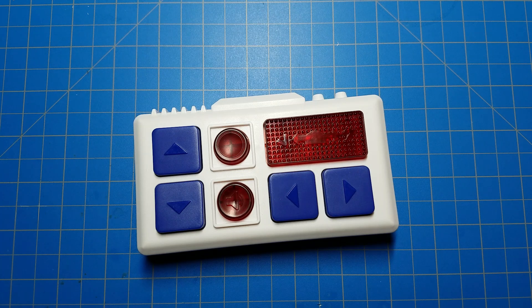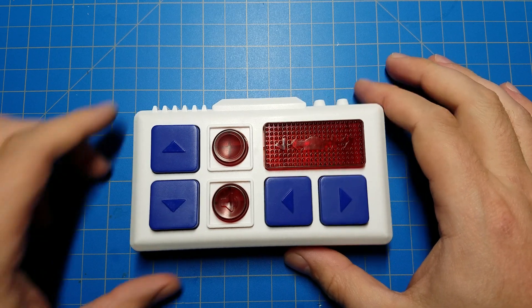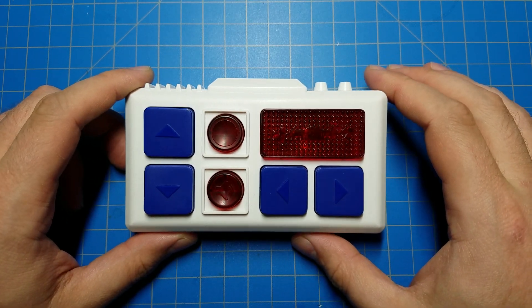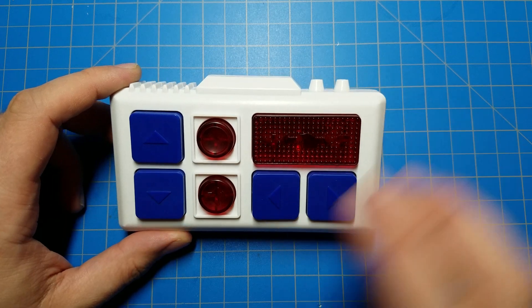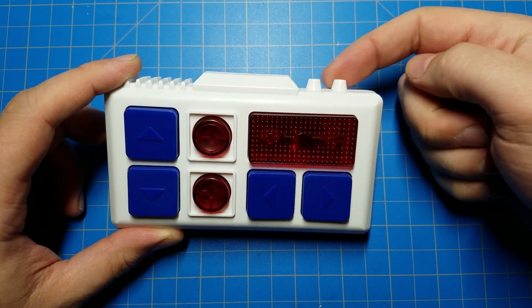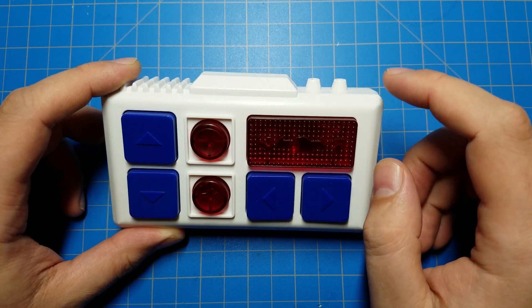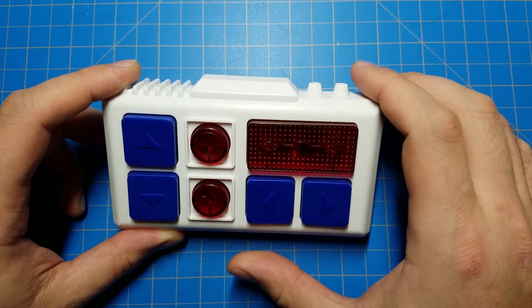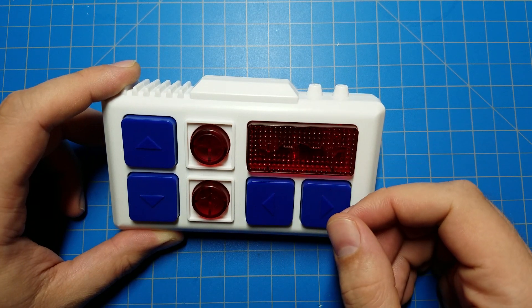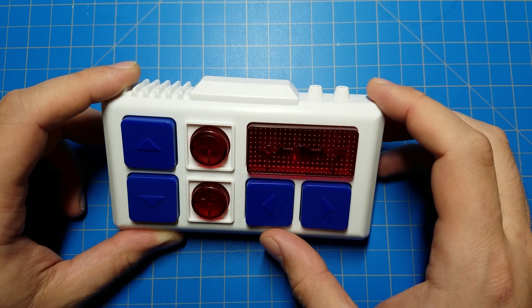I was in the Galaxy's Edge Discord server, and somebody asked about the internals to the remote control for the droids you can build at the droid depot. So I took it apart and looked inside. I noticed that you have these two little bumps here, and when the remote is on and you press a button, the left bump glows red — but nothing happens with the right bump.